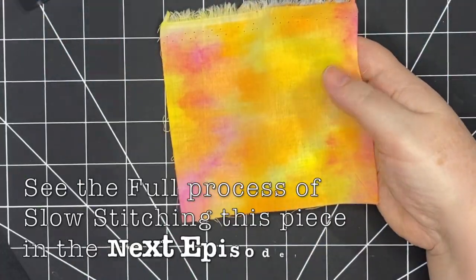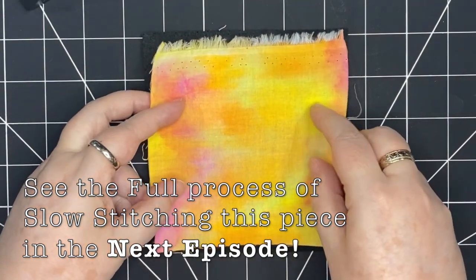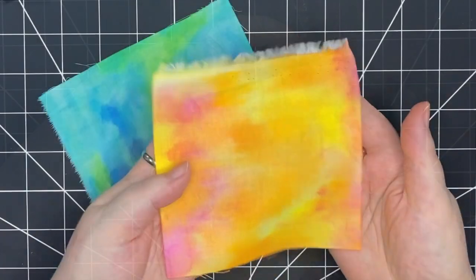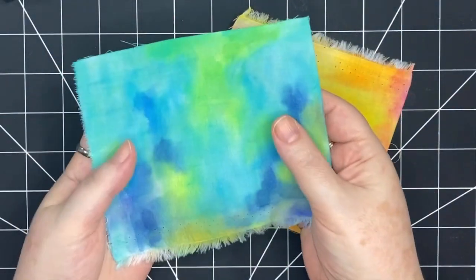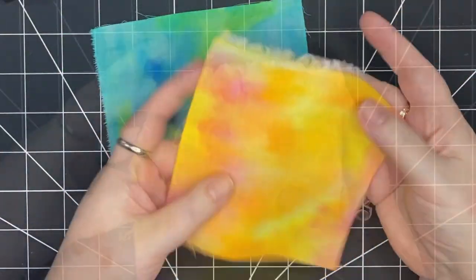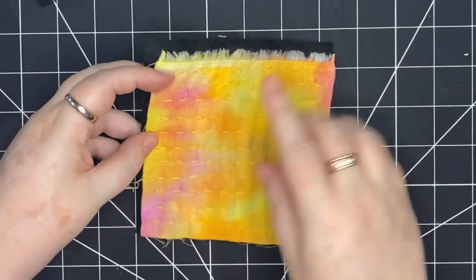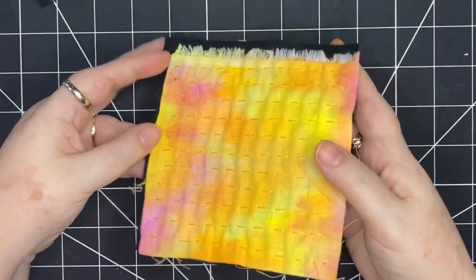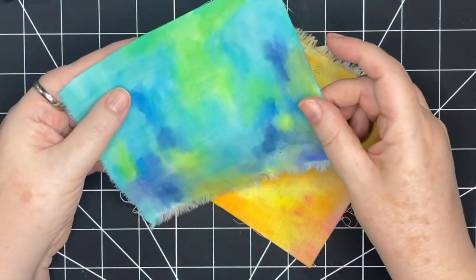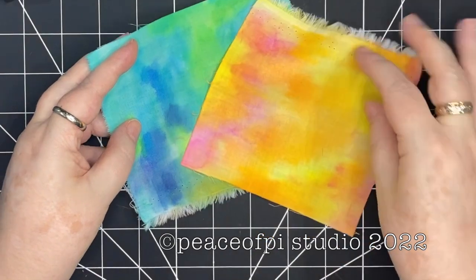I'm going to be using this orange, yellow, and pink piece of fabric to slow stitch on and make a beautiful project. This was a different way to use watercolor paints — a different way to put color down on fabric. I'm really looking forward to the next step of stitching on this piece. Please join me in my next video where I'm going to be adding stitch to these watercolor fabrics. Thanks so much for joining me. Until next time, happy stitching.